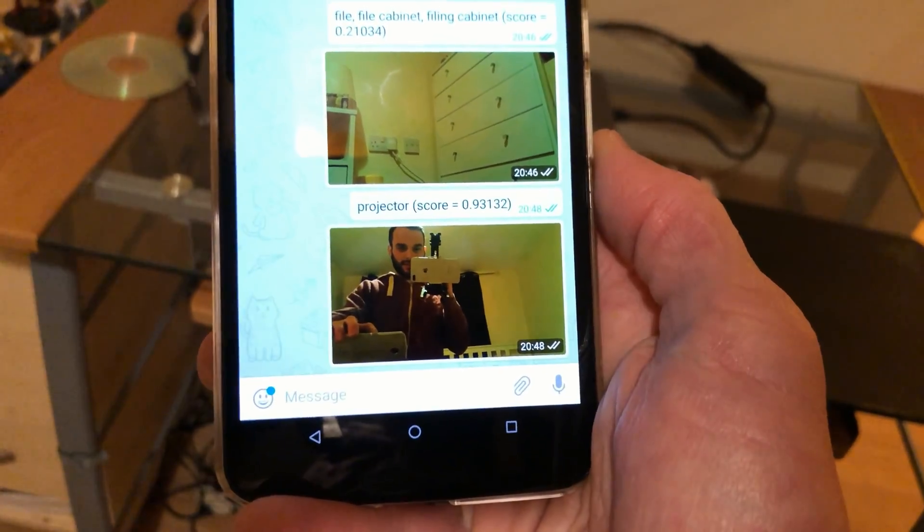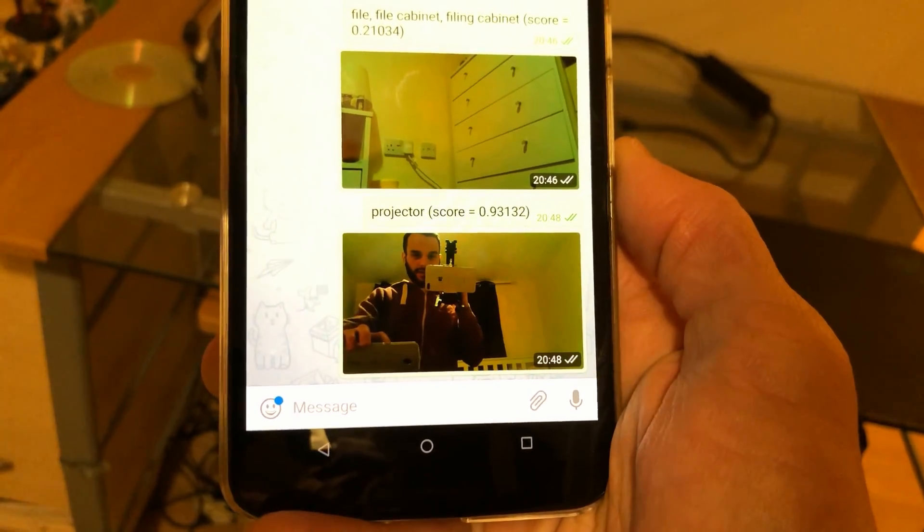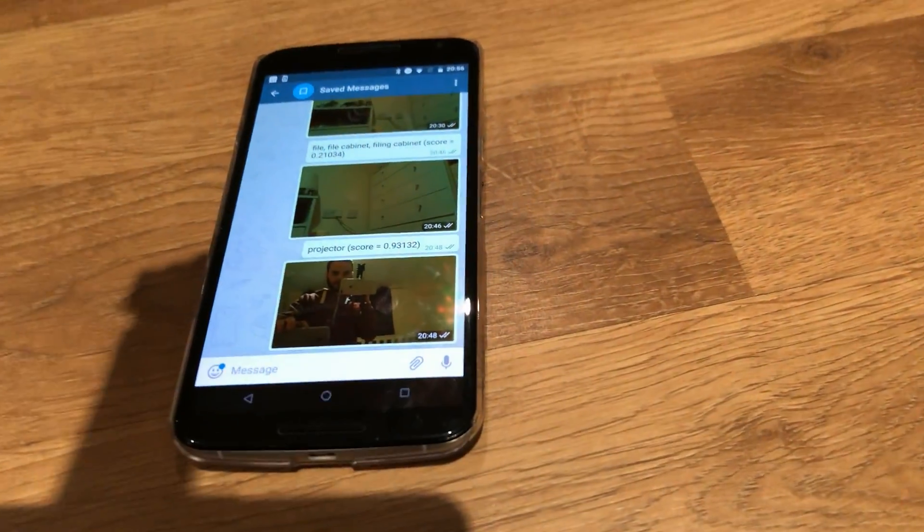It thinks it's a projector, with quite high confidence as well. And to be fair, in the picture it does look quite like a projector. It should be able to see my sofa there, the window, and possibly my AVP picture up there — I don't know if it has anything to recognize that.